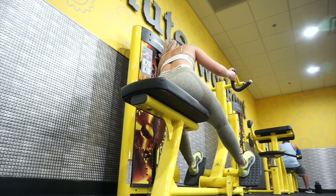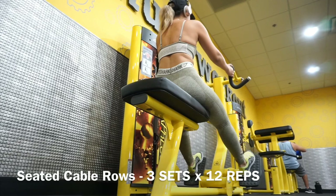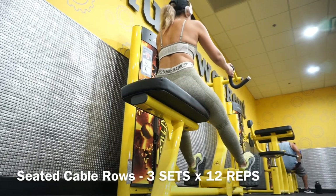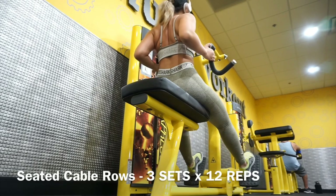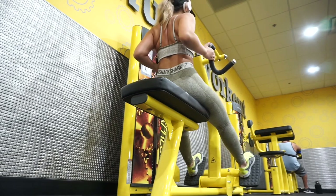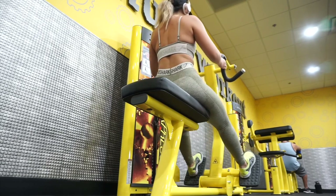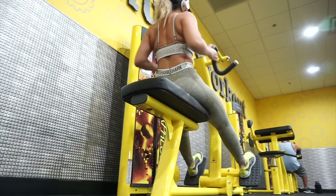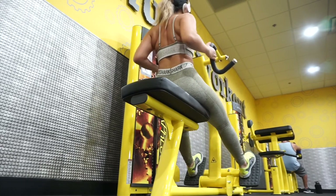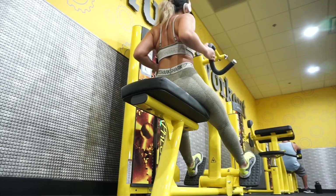I don't do any of these exercises in a particular order, but here we are doing back — this is the seated cable rows. It's gonna target basically your whole back, but you're gonna feel it mostly in your middle back. Similar to the last workout, you're just bringing it back, squeezing your back, same idea. Notice that my knees are slightly bent.